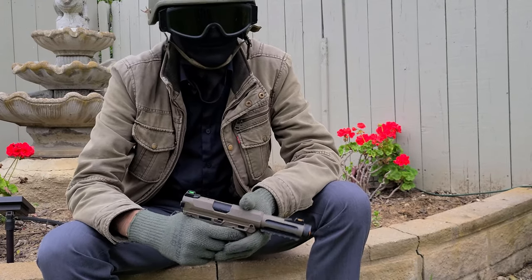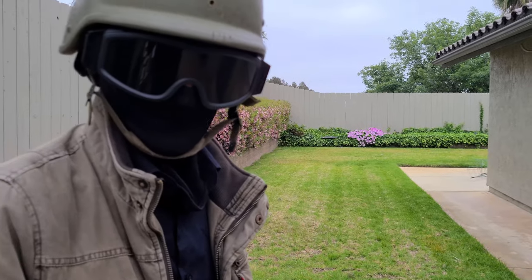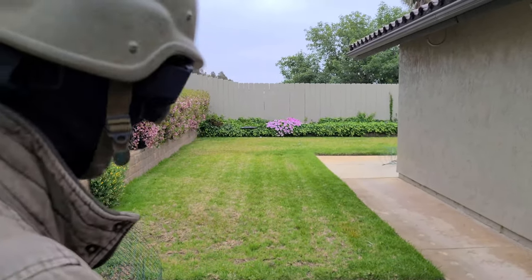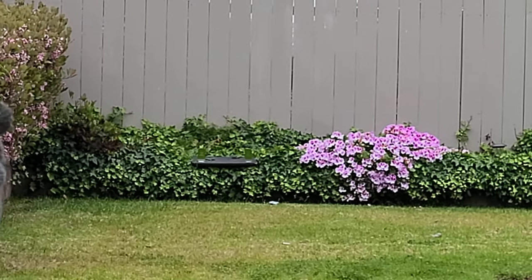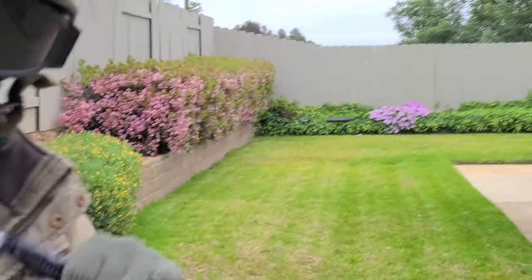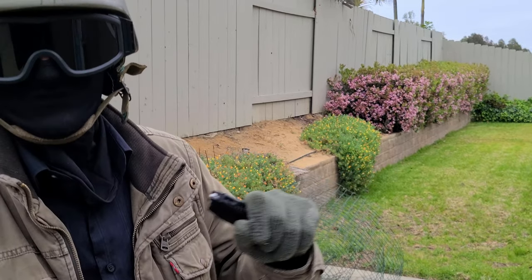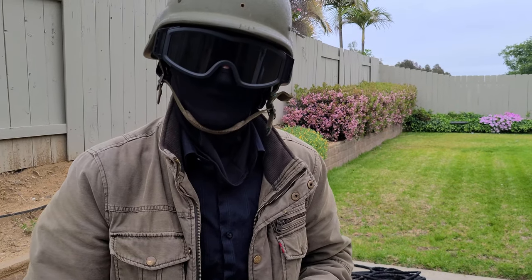We're out at the range now to test shoot the AAP-01, starting with semi-auto. There was a little bit of deviation with quick rapid shots. I had the hop up dialed for 0.2g BBs but was using 0.25g, so you'll want to crank up the bucking a bit for 0.25s — you can see it already starting to drop at range. I used up all the ammo on this mag, so I'll refill and then test full auto.